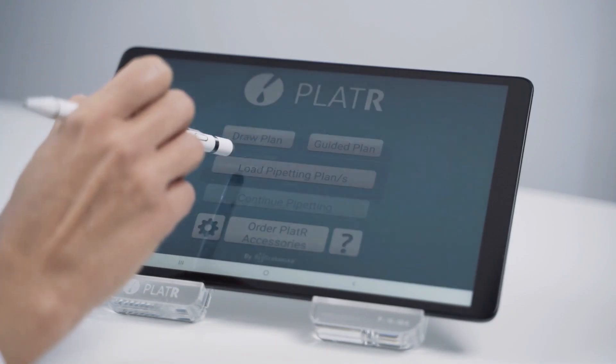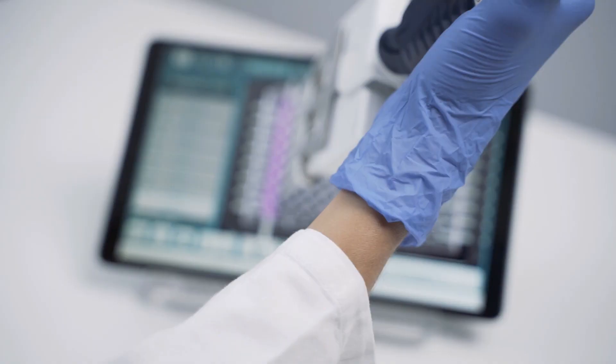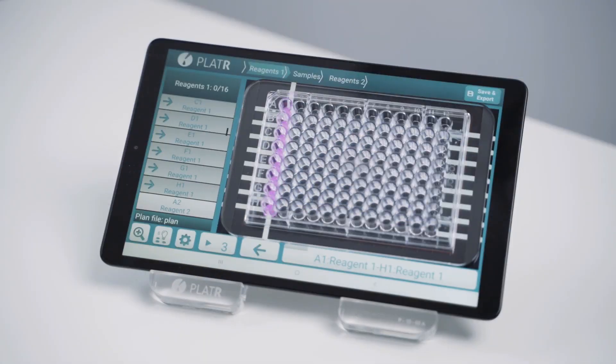Plater is a tablet application that illuminates the wells on your 96 or 384 well plates. With Plater, manual pipetting is much easier and the days of your pipetting mistakes are over.